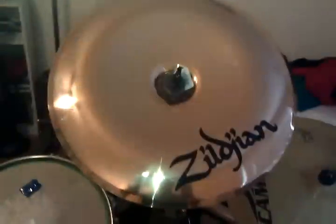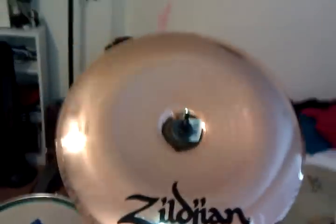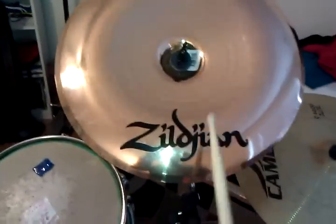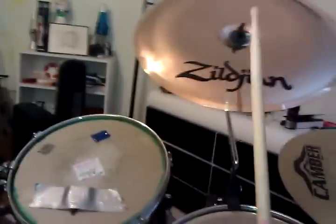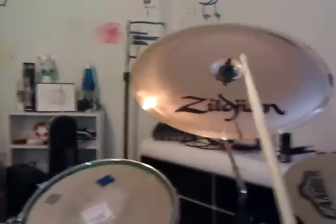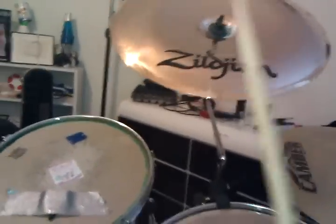Here's the Zildjian China. I didn't really hear a whole lot of videos on this one — no one really did any reviews. This is the 16-inch Zildjian ZBT China.